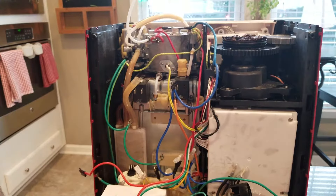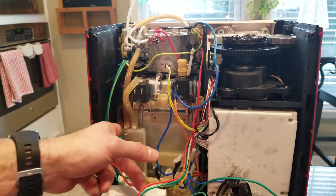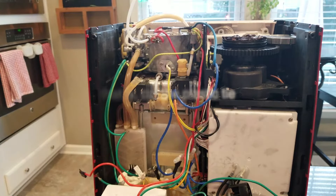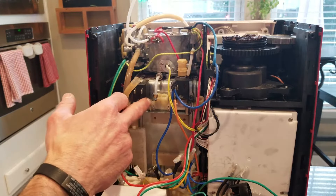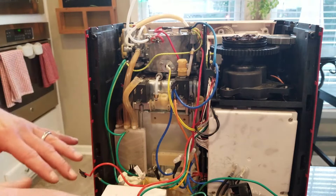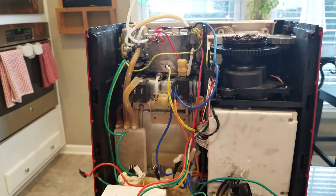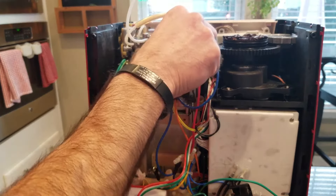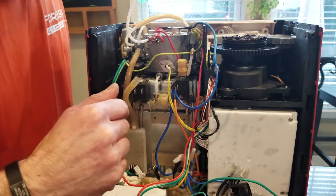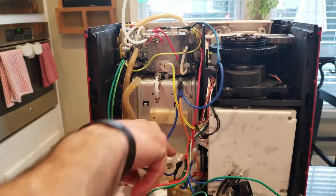The new solenoid block comes with this hose, so we're going to cut it here and remove it. Then take off these two screws and the block will come out. Install the new block, making sure we've got all our O-rings placed back where they go. Make sure to grab them out and transfer them over. And it's out.